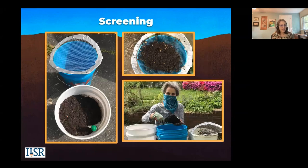When I'm screening, I like to cover my face so I'm not breathing in those particles, especially if it's really dry, as I mentioned in a previous part.